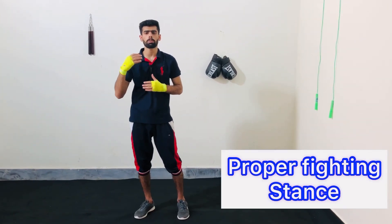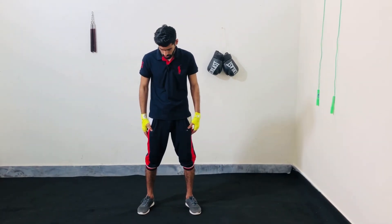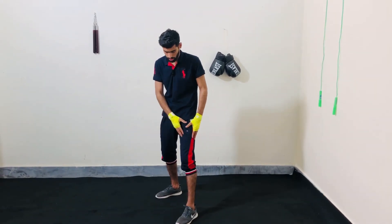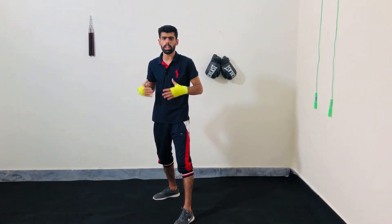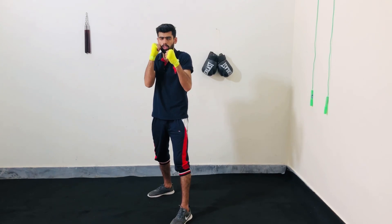First of all, you have to be in a proper fighting stance. Stand with your feet shoulder width apart, with your non-dominant foot at front and your dominant foot at back. Your elbows should be close to the body and hands up by the side of your face.